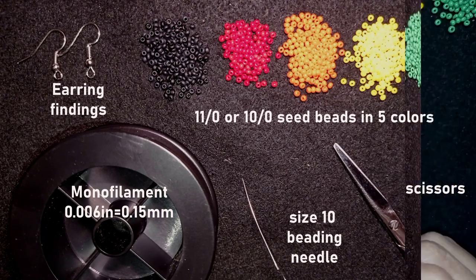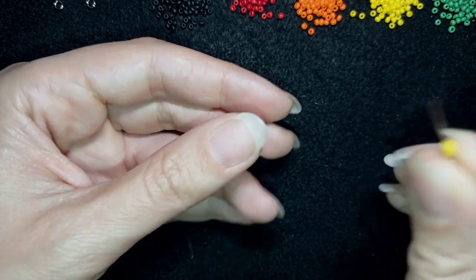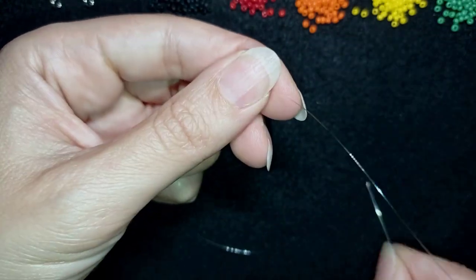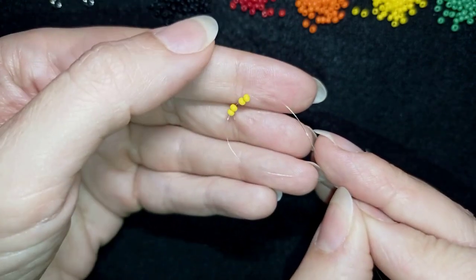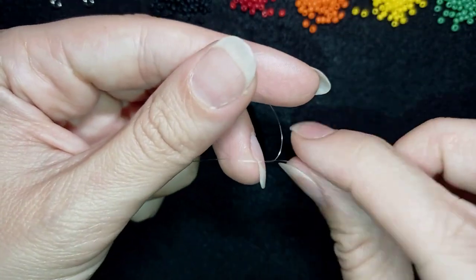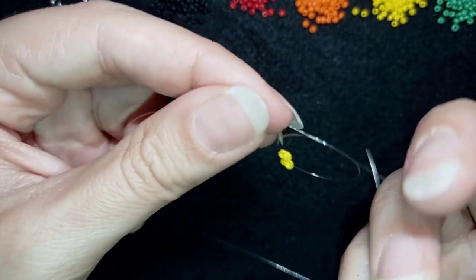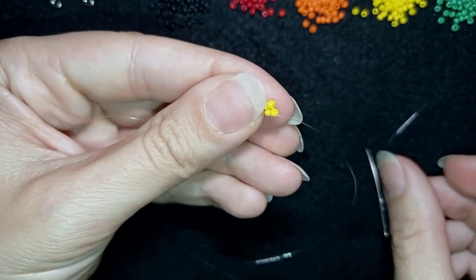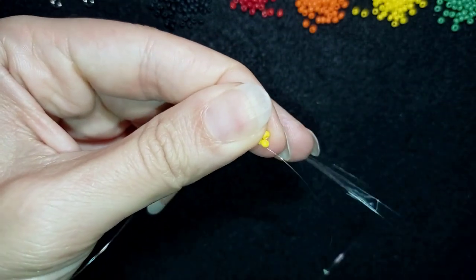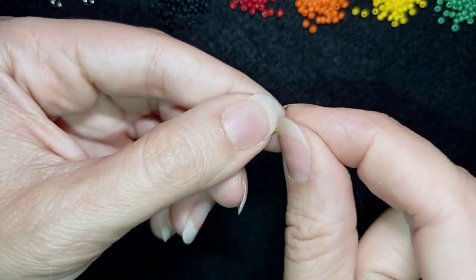I'm going to take about an arm span of thread on my needle. First I'm picking up four yellow beads, sliding them down, and sticking my needle in my mat. I make a knot by making a loop and going twice through it, then one more knot to be sure it's all tight and secure. Then I'm going into the next yellow bead, and I have this beautiful cross of four beads — that is called right angle weave.